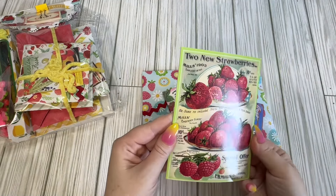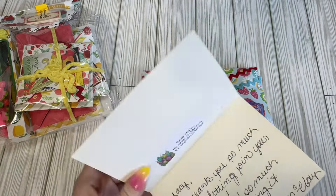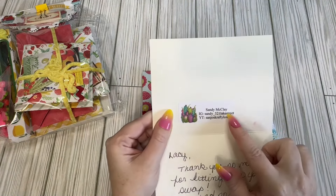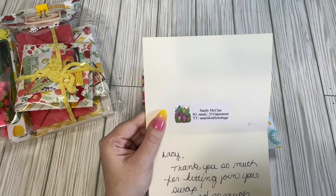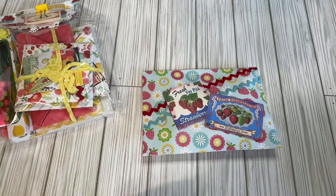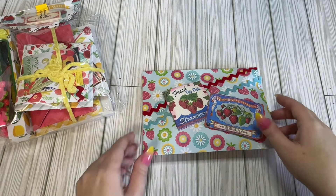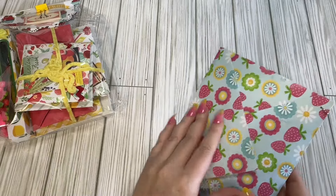Look at this gorgeous little strawberry card, so cute. So this is Sandy McClay — this is her IG and YouTube. I'll link everything down below. It just says, 'Thank you so much for letting me join your swap. It's so much fun putting it together.' Thank you, Sandy, for participating and making me a little envelope.